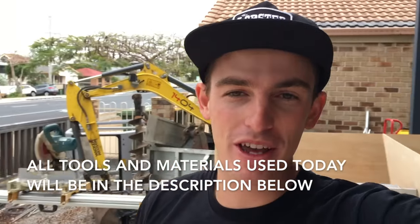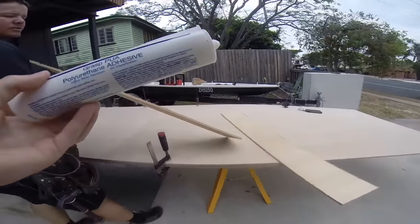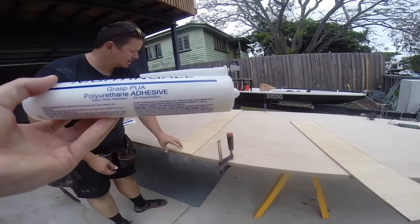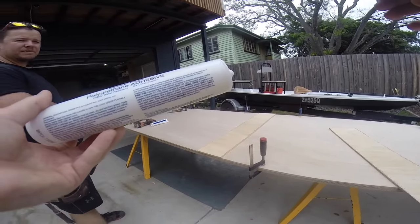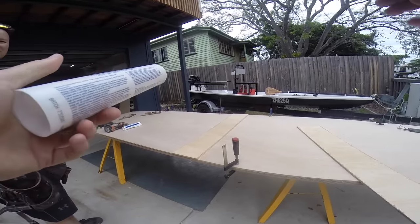All the tools we're going to be using today will be in the description down below so you can check if you've got everything required to build this. First things first, we're going to join the two 9mm planks of marine ply together - basically glue them and sit one on top half and half, then pump it full of screws. Let that go for about 15 minutes and then it's good. We can use it as one big sheet and start marking all our sides.